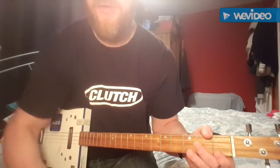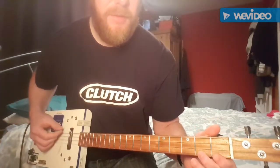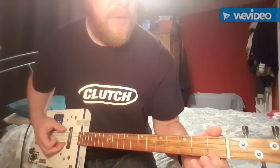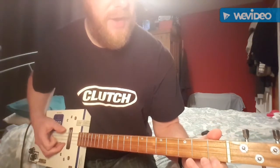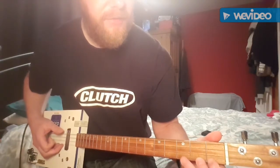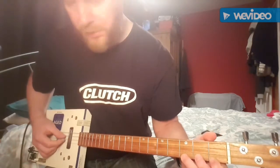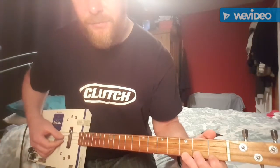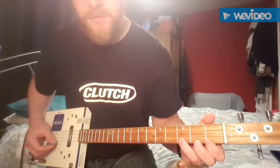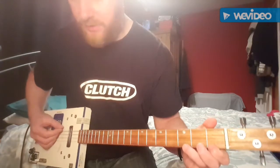There are really only three basic parts to the song. The first part, you're hitting the open G, and you've got your first finger on the B string on the first fret, and you're hammering on to the third fret of the B string with your third finger, but also playing the high G string at the same time. So hammering on and pulling off. Hit the G and then do that, like this.